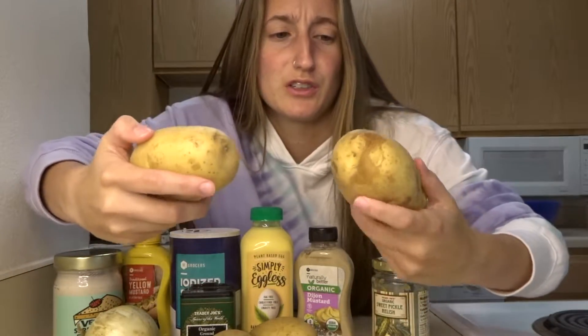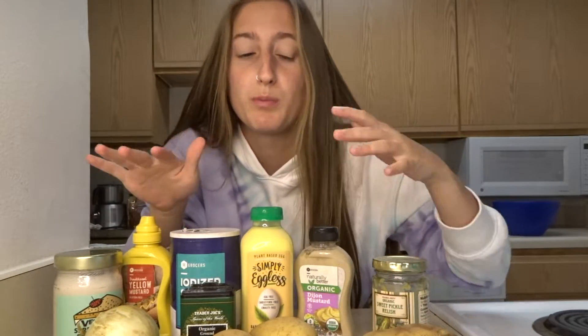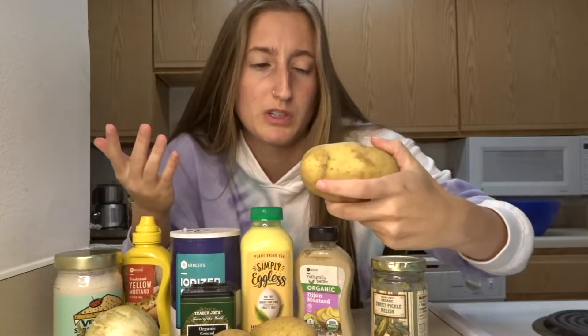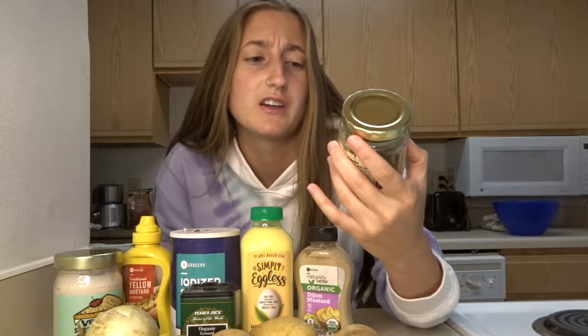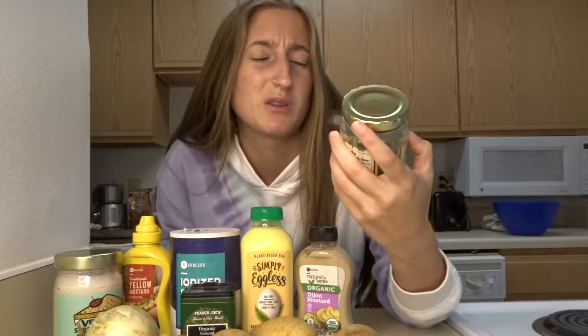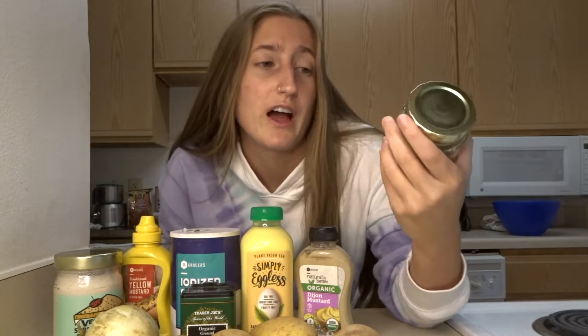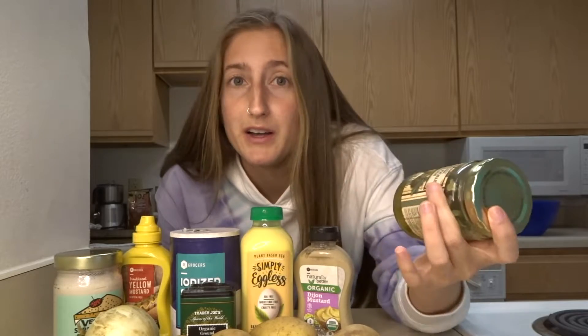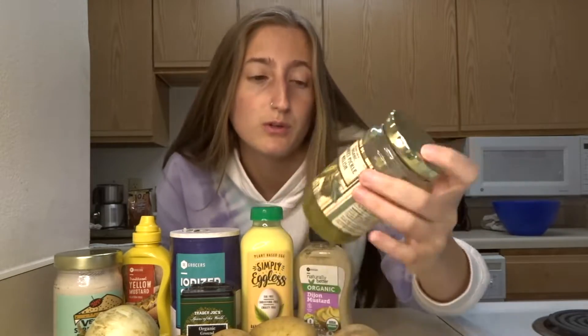So to start off, you're obviously going to need some potatoes. I got just regular yellow potatoes and about eight of them. I'm making this for two people with possibly some leftovers, so I'm guessing about eight potatoes. And then I also got some sweet pickle relish. Usually my mom uses dill relish for her non-vegan potato salad, but all I have is sweet pickle relish and we're on a budget, so we're going to use that.